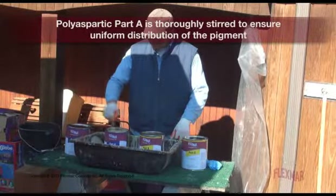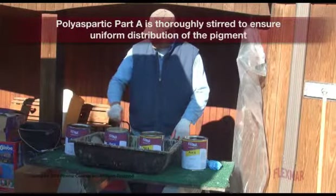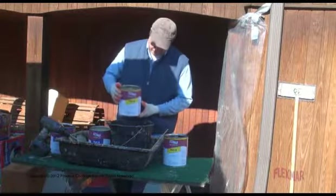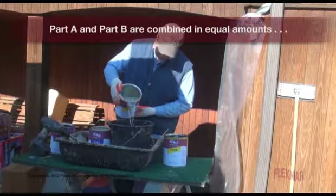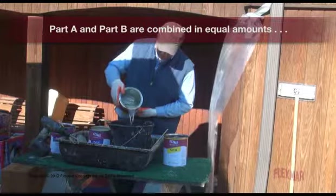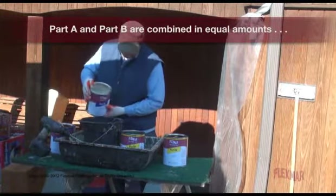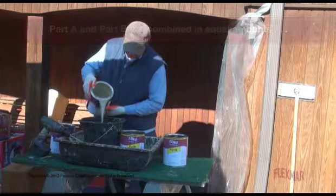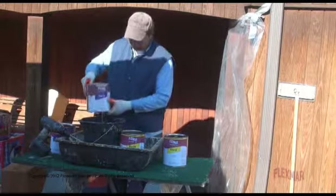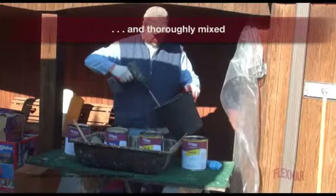Polyaspartic Part A is thoroughly stirred to ensure uniform distribution of the pigment. Part A and Part B are combined in equal amounts and thoroughly mixed.